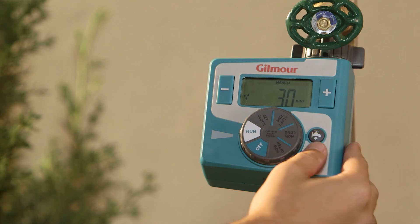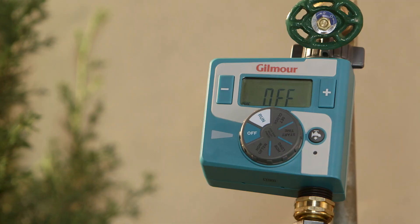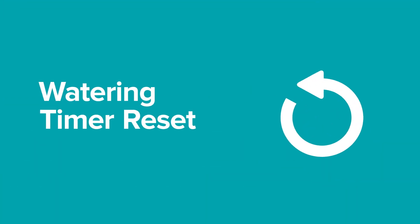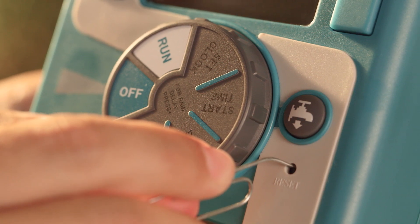If you need to stop your watering schedule for any reason, turn the dial to off. This will stop the manual or programmed watering immediately. Pressing the reset button for two seconds will erase all programs and restore your timer to factory settings.